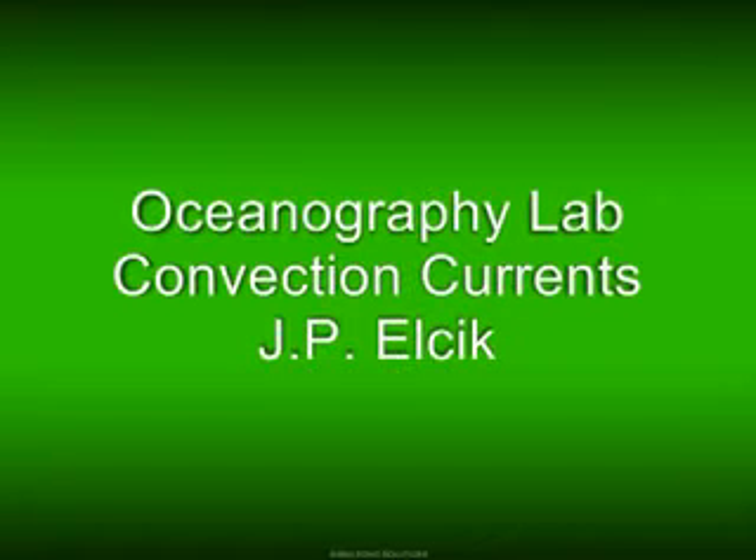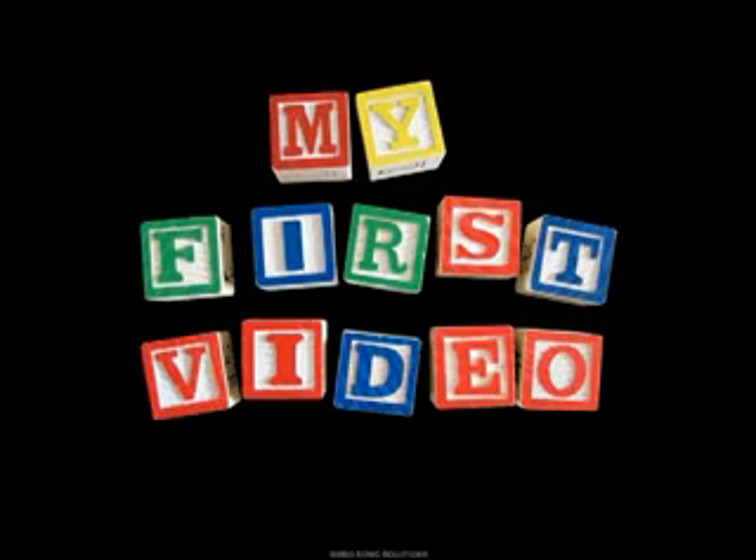I am J.P. Elchek and this is my oceanography lab on convection currents. It's my very first video that I'm putting up on YouTube. Hopefully this all works out well.